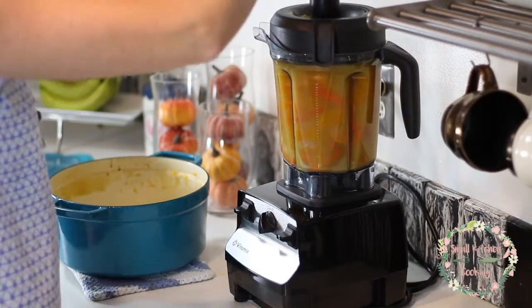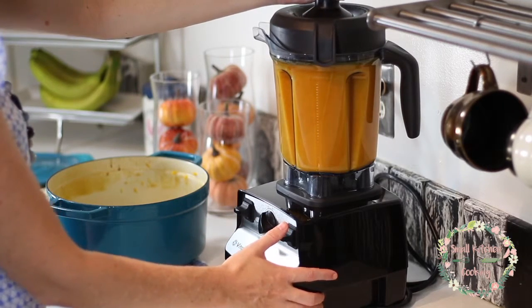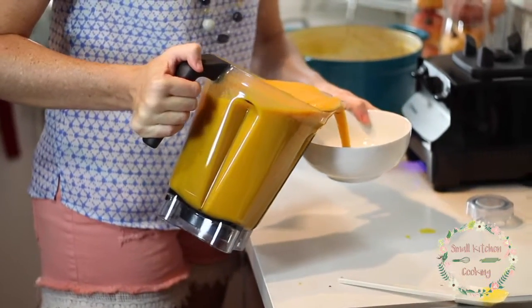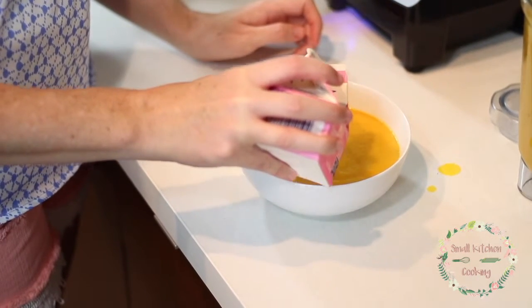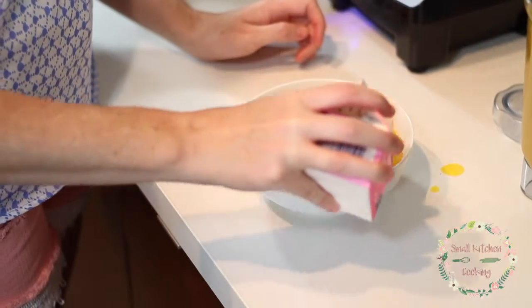Blend it until it's a really smooth, creamy texture. In the Vitamix it takes about a minute; in a regular household blender it probably takes about two to three minutes. Once all the ingredients are blended, I serve it straight from the Vitamix — I take it off the stand and pour it into each individual bowl. Then I add a little bit of heavy cream to each bowl. The cream gives it a nice extra creamy flavor, and it also adds a few presentation points, especially when you have company.